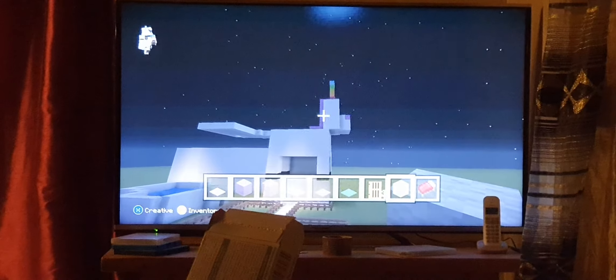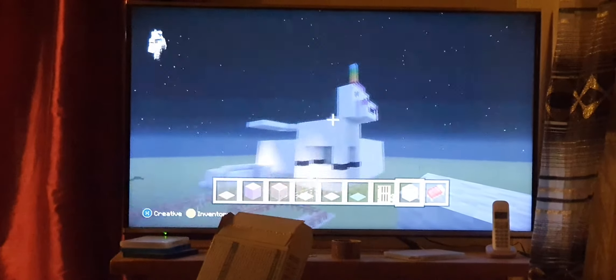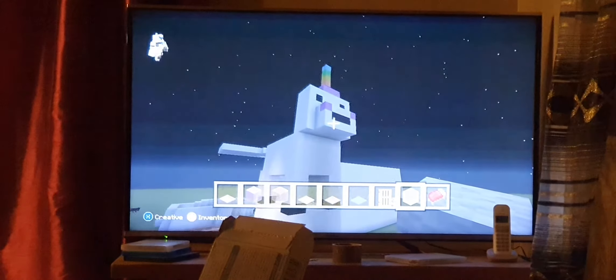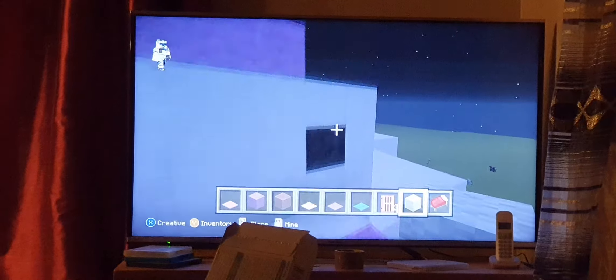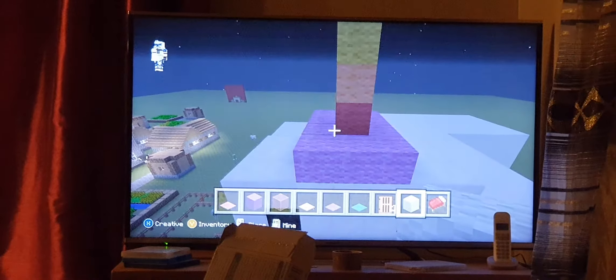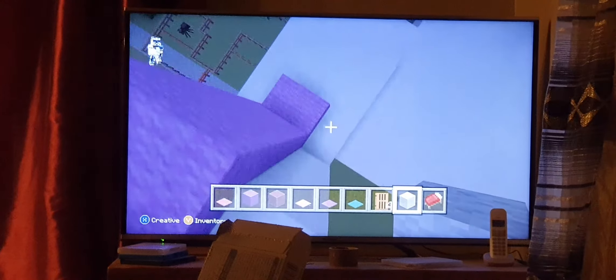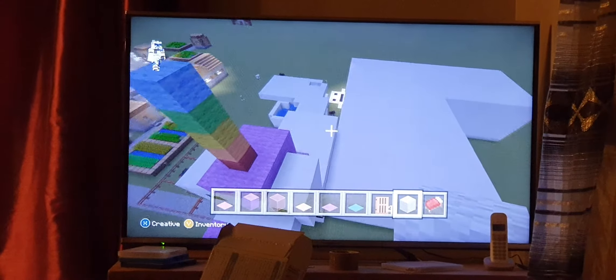That looks super cool. You really did it by yourself? Yeah. Oh my gosh. All by myself. I like it a lot. And these are the two cheeks. And this mouth. Eyes. And tone. And the hair goes down. That is pretty cool. I like that, Latisha. That's really well done.